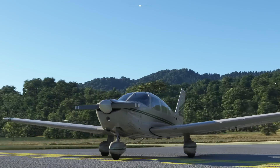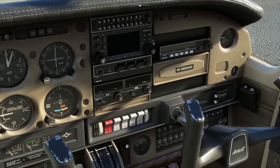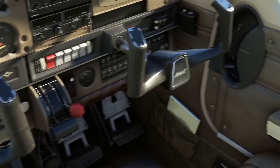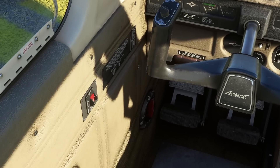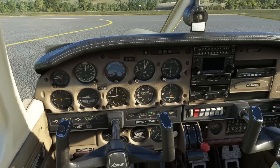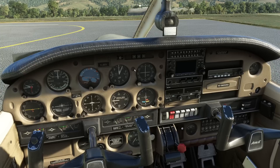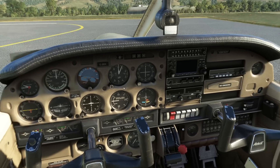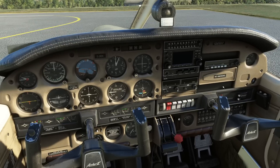If we go inside, it's a similar story. It looks like a photograph, it looks real. Obviously this is an aircraft of a certain age, so it looks quite worn. And because it is an aircraft of a certain age, there are certain creature comforts you're not going to find — like there's no autopilot, for example.